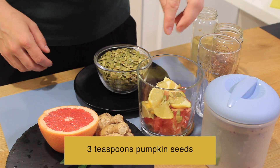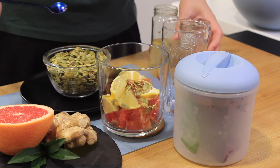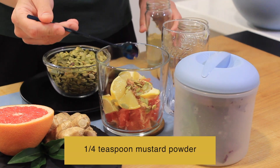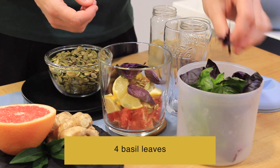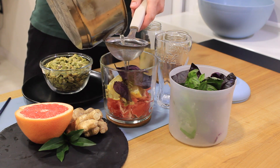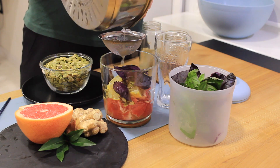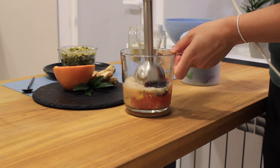3 tablespoon pumpkin seeds, 1 to 2 tablespoon flax seeds, 1 to 4 tablespoon mustard powder, 4 basil leaves.